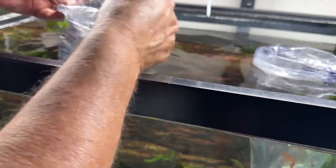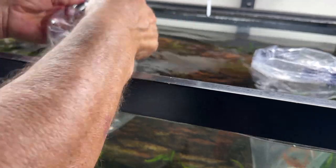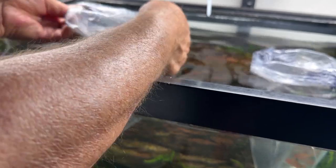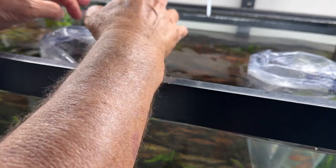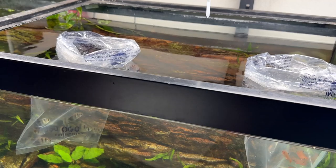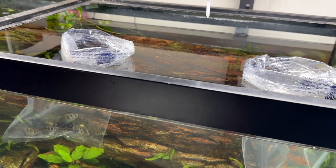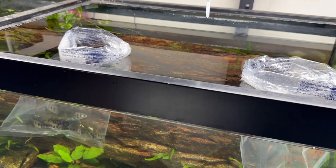Now what Matt does is roll the tops back, and it actually makes like a little buoy. So I'll let them sit like this for another 15–20 minutes or so, and then I'll start dumping a little water in. I'll submerge a corner of the bag a little bit, let a little water float in, and then I'll show you what I got.